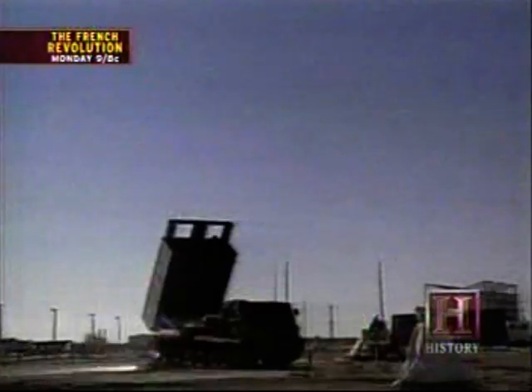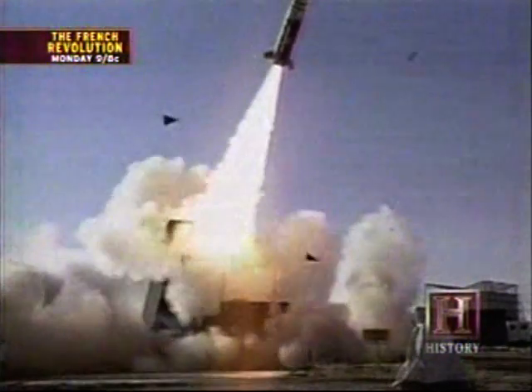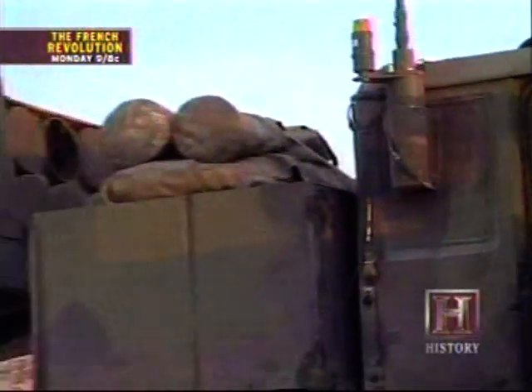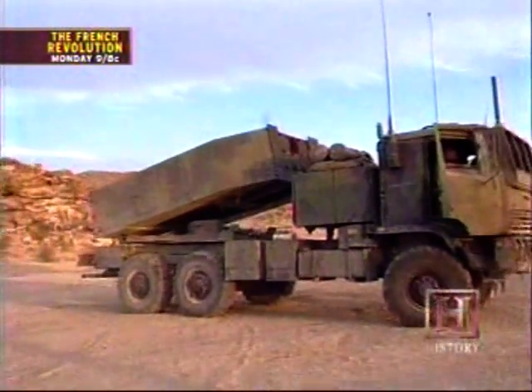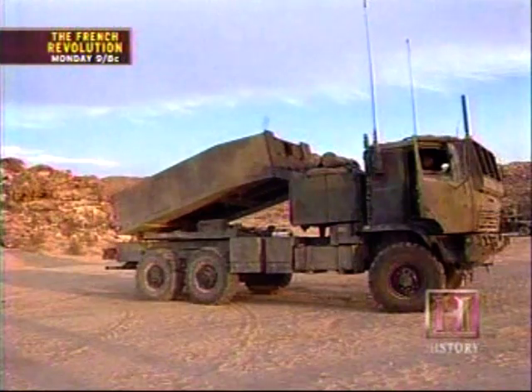The system is also capable of launching a single long-range tactical missile. But launching rockets can be a dangerous business, so no fire mission can be carried out until the crew has taken the time to prepare the driver's compartment for the blast.